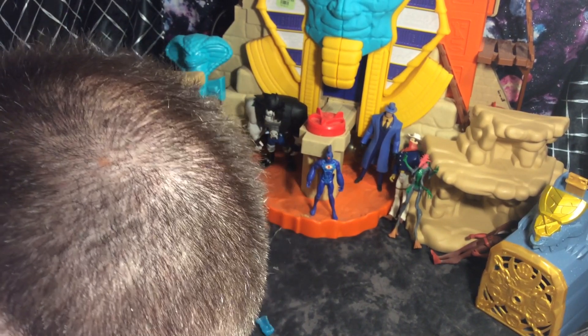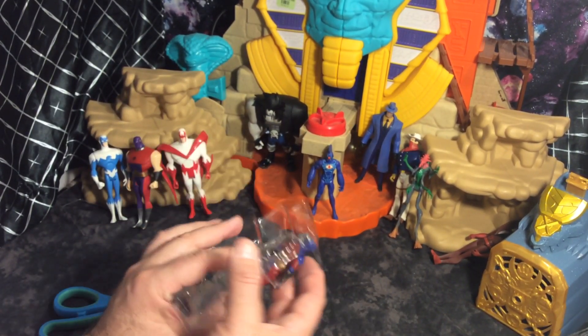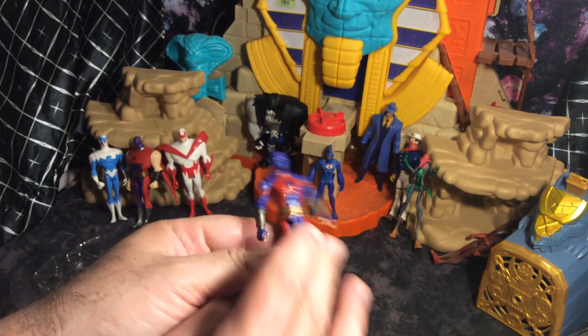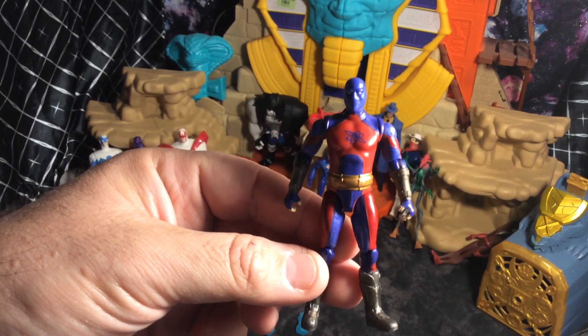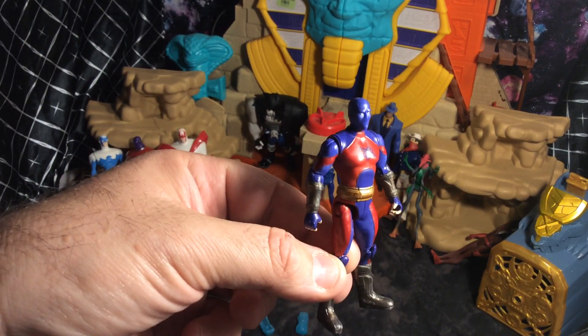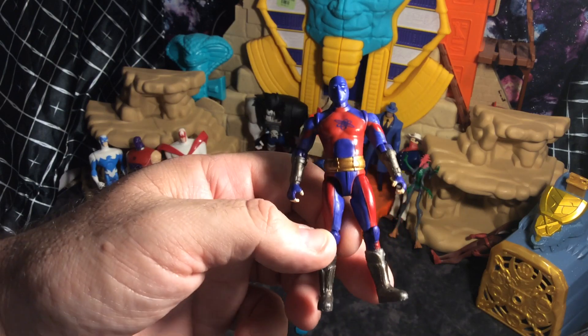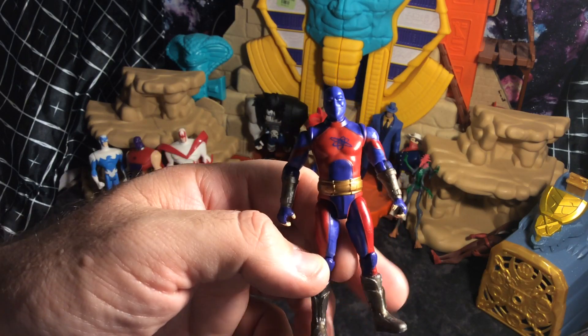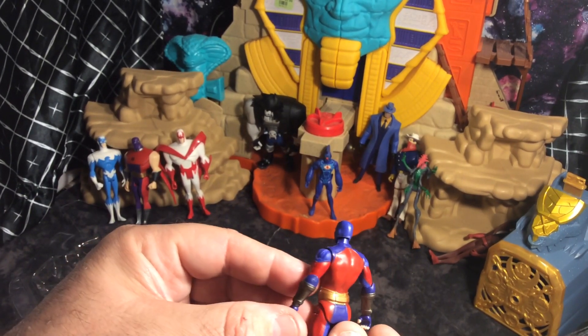These accessories are falling out. I'm going to take Atom Smasher out. Going to get him close to the camera here. Wow, I really dig the suit here. If I was making Atom Smasher as a figure, as a movie character, definitely this is how I would imagine the suit.